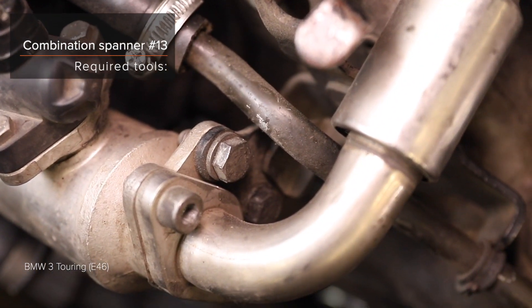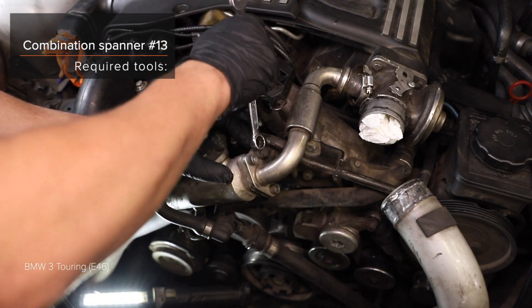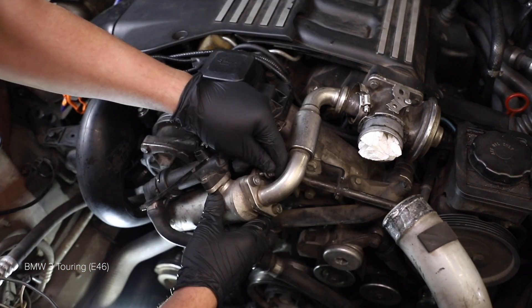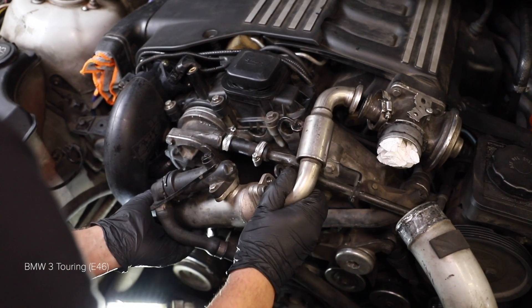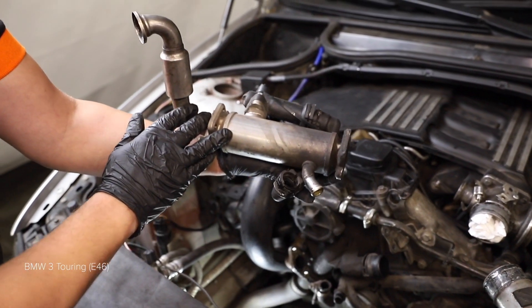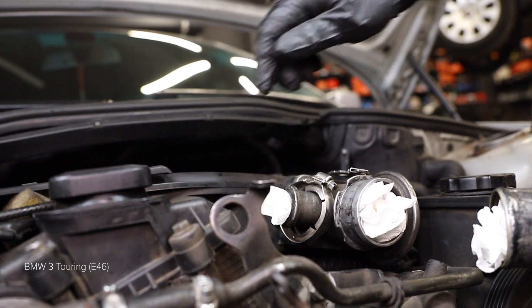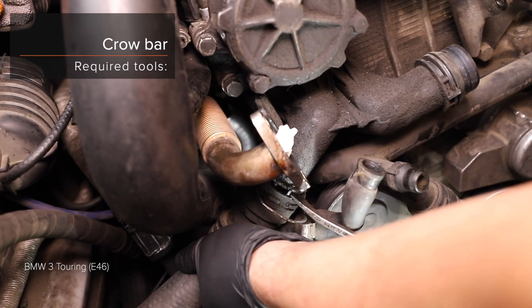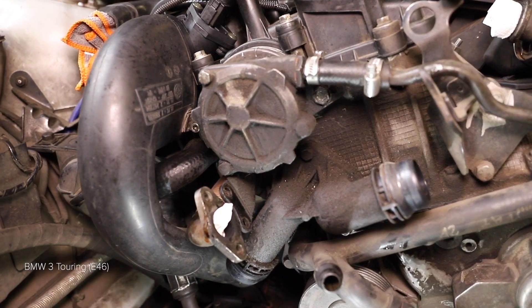Thank you. Step 1: Install the brake pads. Steps 3 and 4: Install the brake pads. Install the required components.